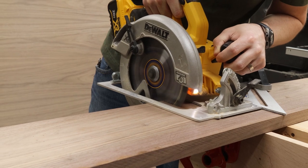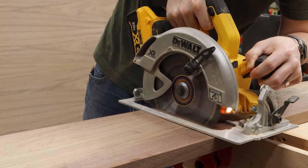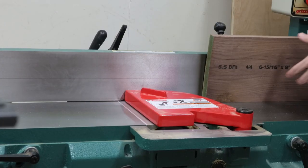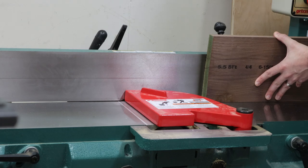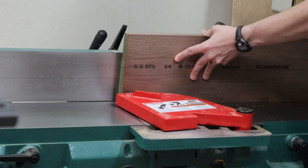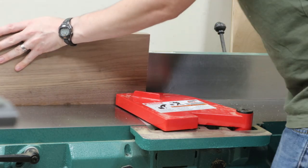The first step was to cut the boards to rough lengths so that we could begin milling them. Next, we jointed one edge and one face on the jointer so we were able to put them into the planer to mill them down to their final thickness.